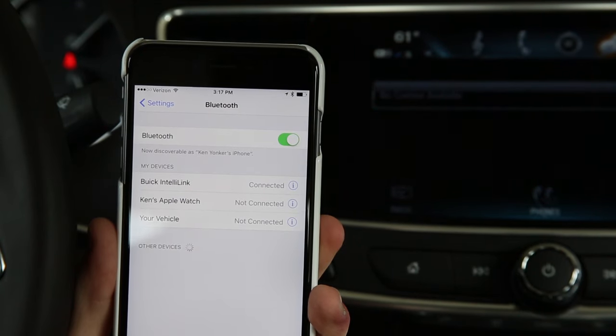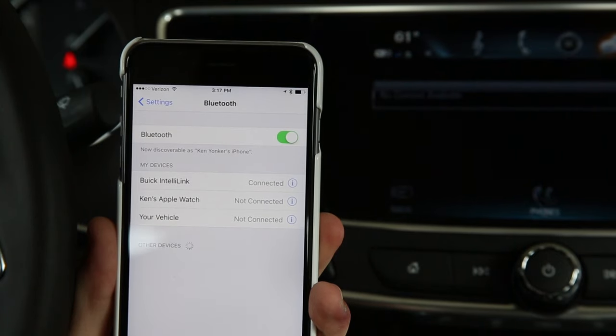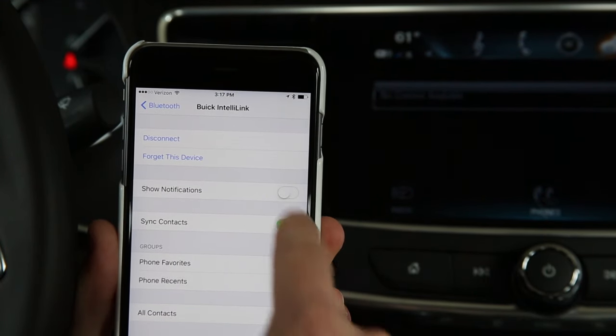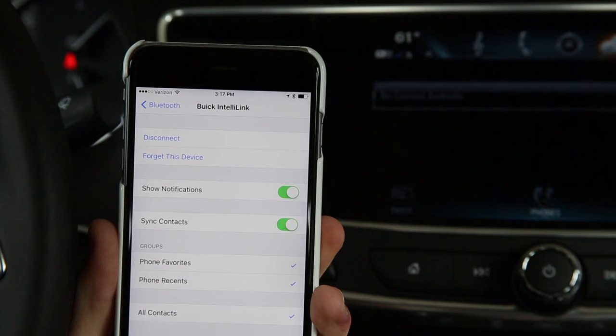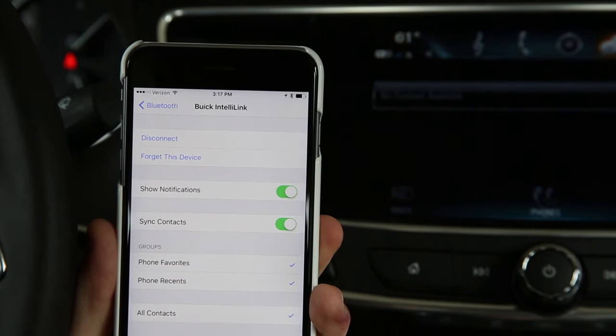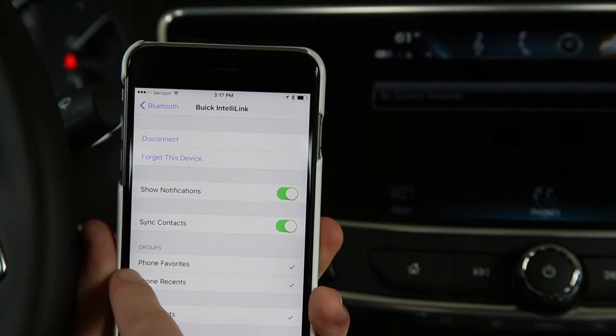A critical step that you cannot miss for your iPhone to be able to send and receive text messages with the Buick IntelliLink system is to make sure that Show Notifications is turned on. From the Bluetooth screen, select the Info icon, and then make sure that the Show Notifications switch is turned on. Once it is turned on, you will now be able to send and receive text messages without ever touching your phone.